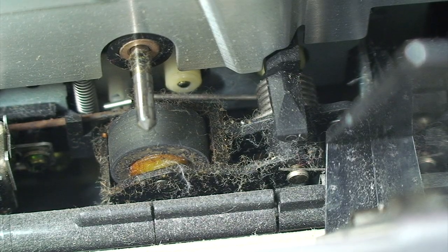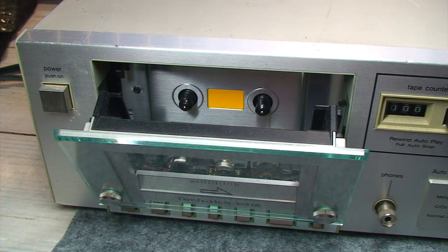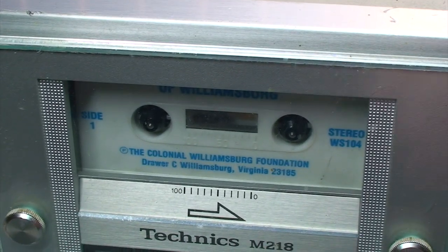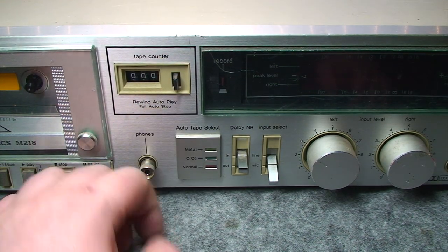This has soft touch controls for activating the transport, and also a soft eject mechanism so it doesn't just spring your tapes open or fling them open. This is a single capstan cassette deck mechanism. Excusing the dust, the pinch roller actually looks to be in acceptable condition. They even went to the trouble of putting this little orange sticker here so that when you insert a cassette tape, it helps to make it a little bit easier to see how much tape is sitting on each of the take-up and supply spools. This has a three-digit mechanical tape counter with a reset button.